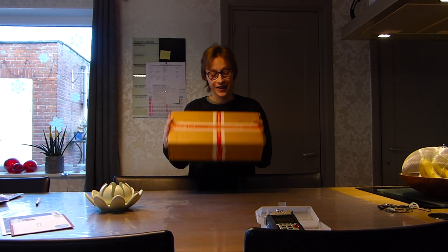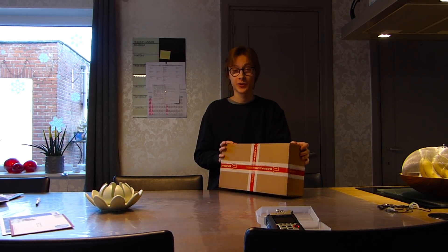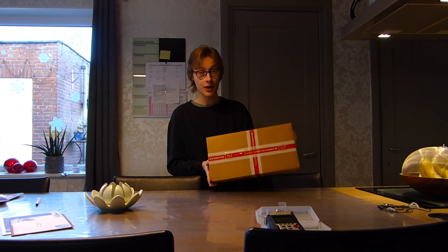Yo yo guys, my name is Eugenio, welcome to my YouTube channel. Today I have another box with some parts in it. Everybody probably already knows what's in it — I've been talking about it for a month or something. These are my brand new mirrors for my Yamaha.